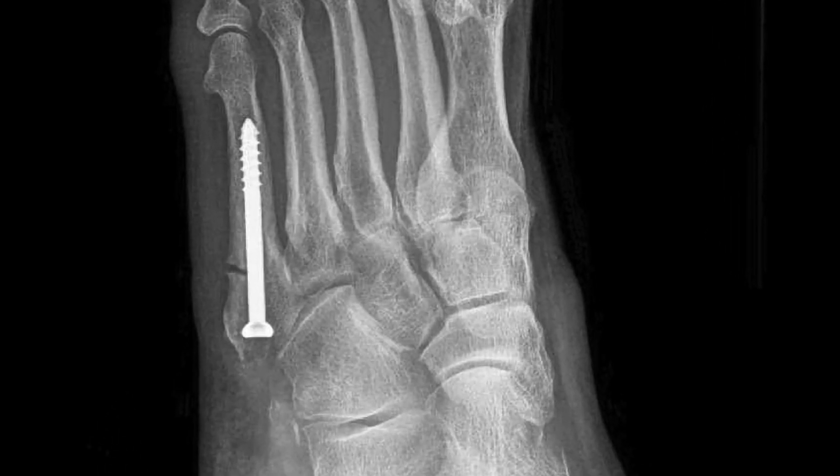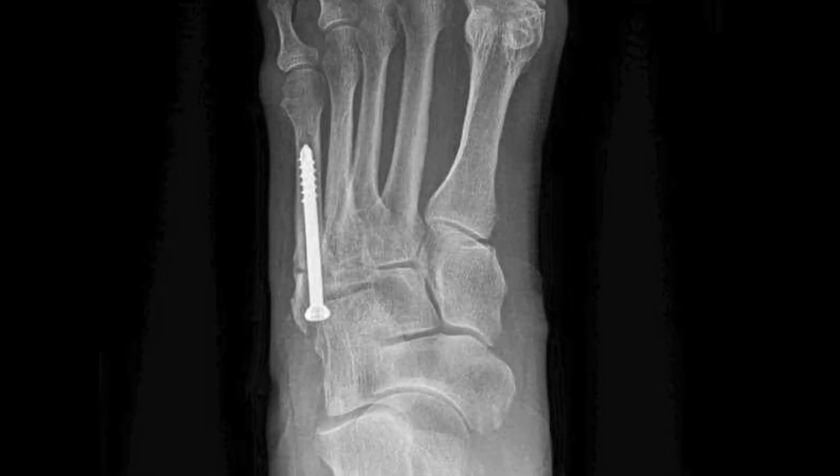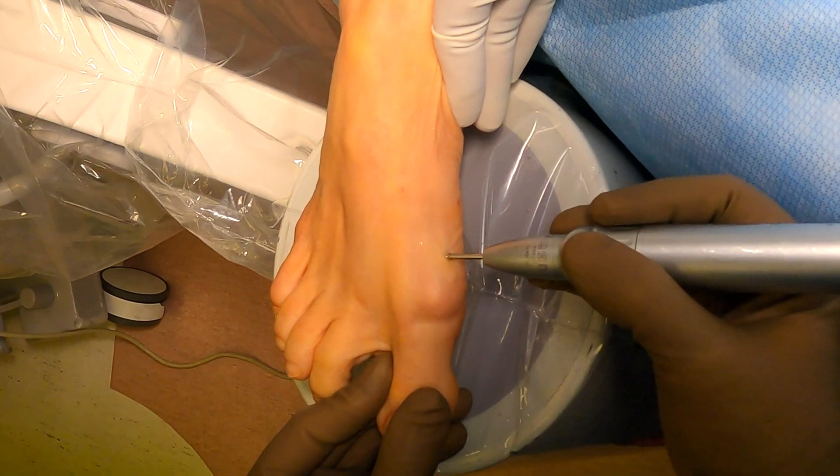After surgery we have adequate reduction of the fracture. You'll still see a little bit of the fracture line on the oblique and the AP view, but this is normal. Just remember that screw is holding it stable in place.